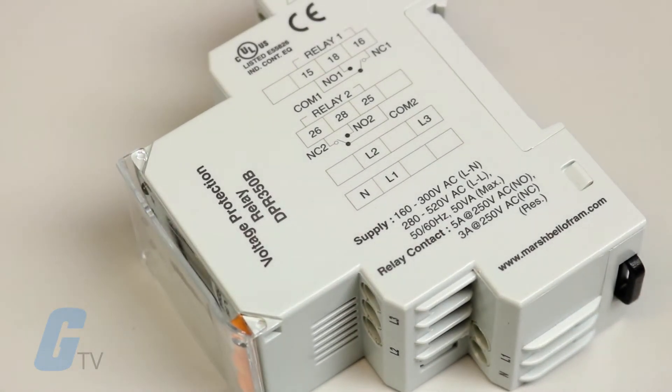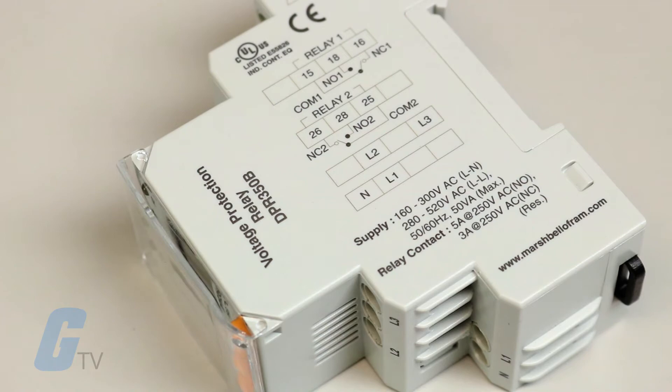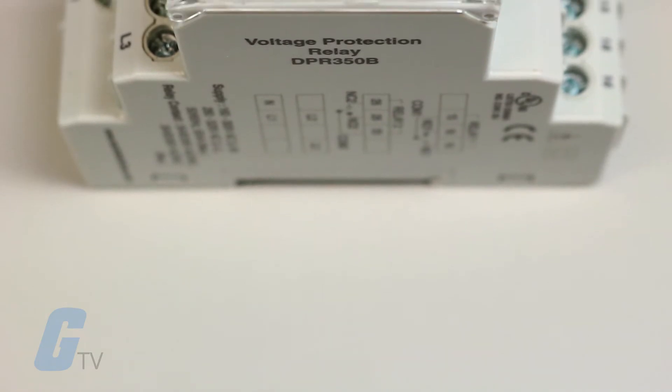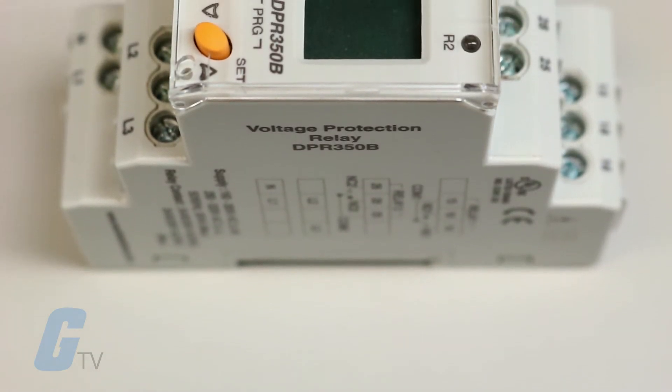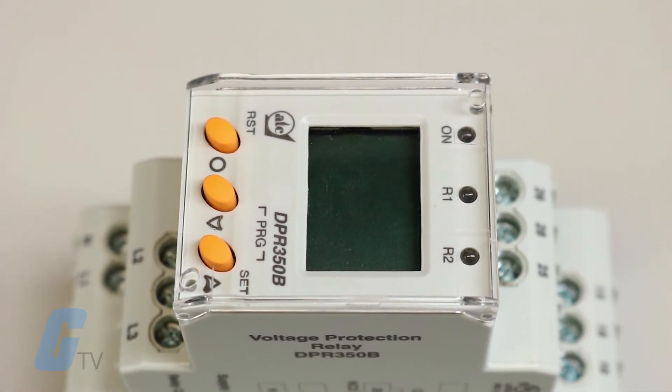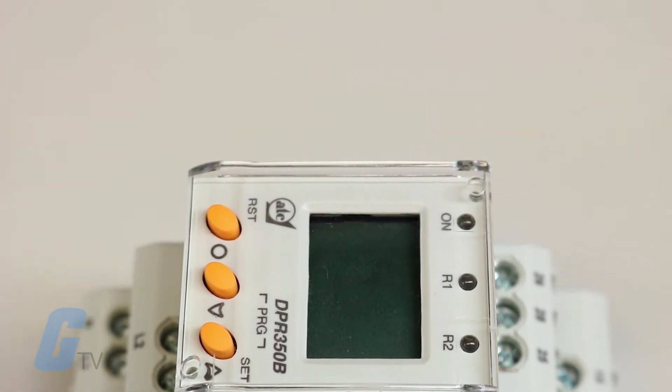This model is packaged in a 35mm wide DIN rail mount housing and features a 3-digit LCD display. Available onboard functions include true RMS measurement, restart and fault delays, adjustable switching hysteresis, 2 separate alarm relays, and auto-manual reset functions.